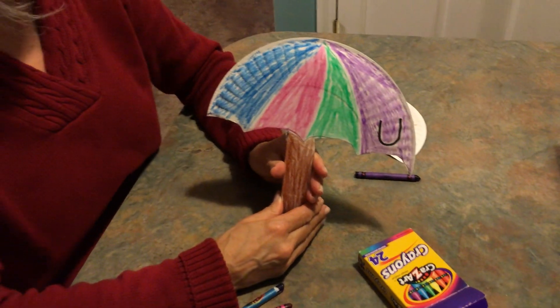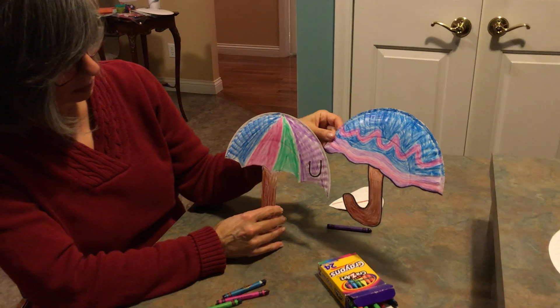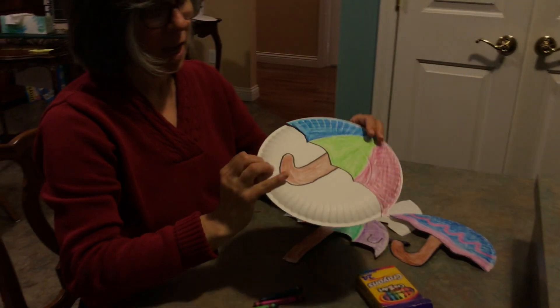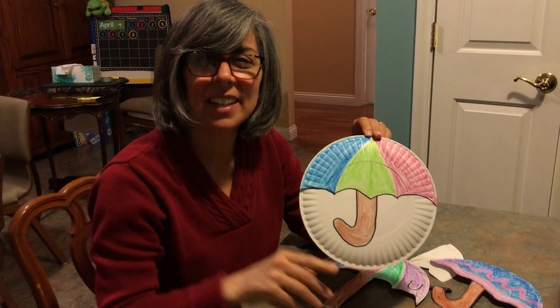There you have it — an umbrella! I'll show you some other umbrellas too. My daughter made this one, and here's another one I just didn't cut out yet. So have fun boys and girls making umbrellas. Bye bye! See you.